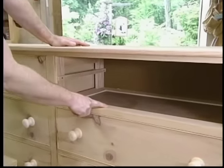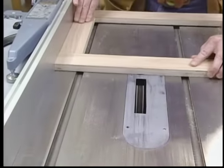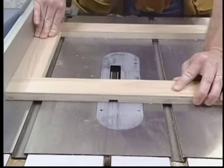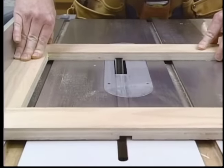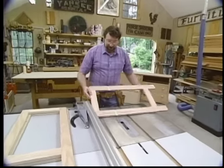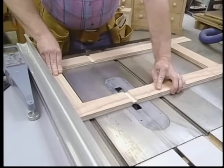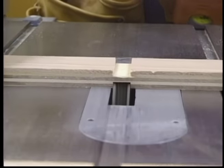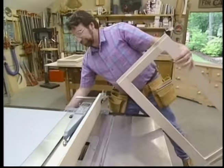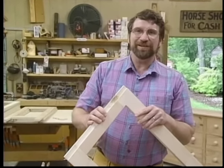The dust frames are joined to the end and center panels by a dado joint. To make those dadoes, I've increased the width of the dado head cutter to three-quarters of an inch and adjusted the height for a quarter-inch depth. I'll carefully guide each panel against the rip fence. For the center frame, I run a dado on both sides. This rabbet and one at the other end will enclose the end frames.